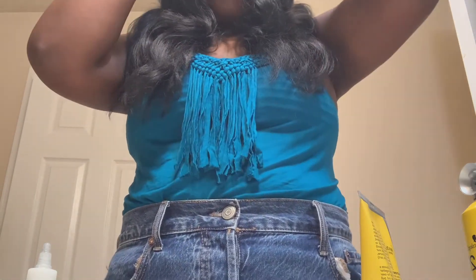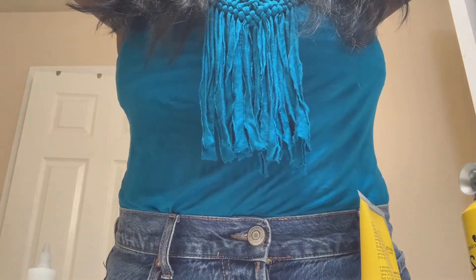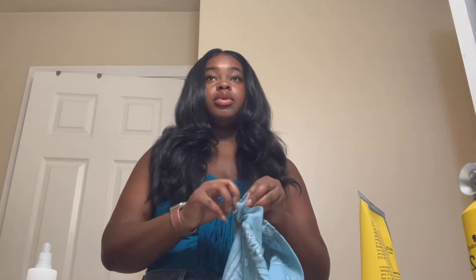I'm going to put this scarf on because my edges keep lifting — I keep adjusting the wig and strands of hair keep getting in it, that's why it keeps lifting. I'm going to keep it on for like five minutes.